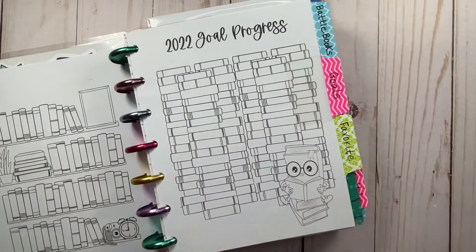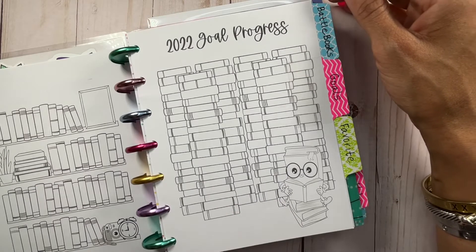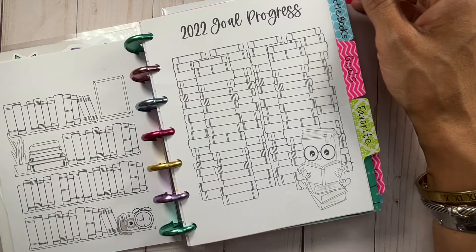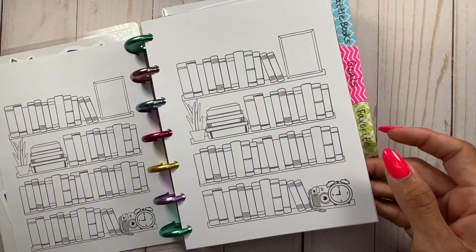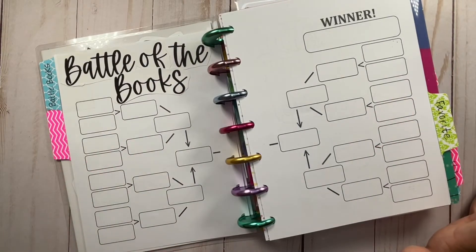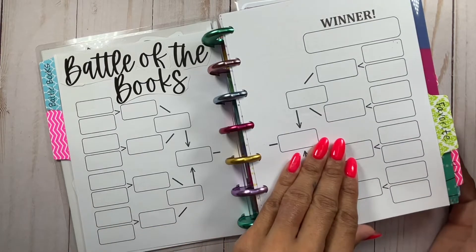Here is another sheet I have not yet filled out — my 2022 goal progress. I've set my Goodreads goal at 150, the same amount I had for 2021. Ideally you can write it in and color it. I think this will just be a coloring sheet since I'm using the other pages for books I've actually read in 2022 — just a fun coloring sheet for me. Battle of the books — I typically do this in the fall, usually a thriller/horror battle of the books. This page will continuously be blank because I won't do it until probably October.